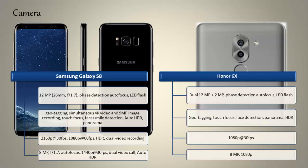Moving on to the primary camera of the Honor 6X, it is packed with a dual 12-megapixel plus 2-megapixel primary camera setup with phase detection autofocus and LED flash. It can shoot videos at 1080p at 30 fps. You can also find an 8-megapixel secondary camera with 1080p in the Honor 6X.